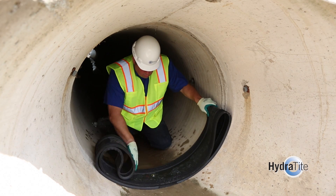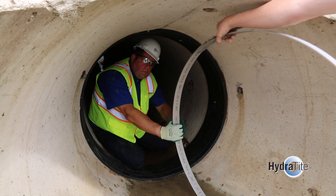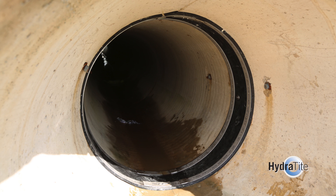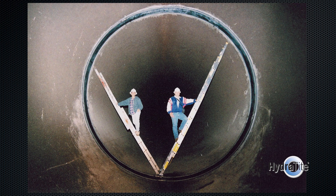The Hydratite system consists of an EPDM rubber seal, stainless steel retaining bands, and an optional test valve. The rubber seal is manufactured in one piece to match the internal diameter of the pipe. This system can be utilized in pipe diameters ranging from 18 to 218 inches.